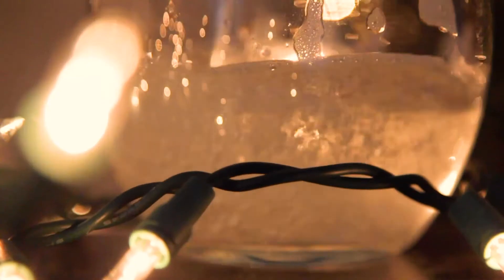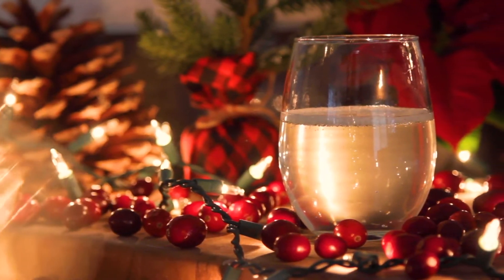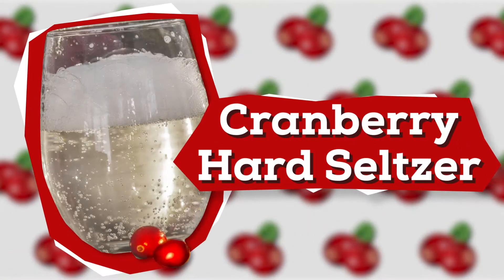Seltzer: bubbly and refreshing. If you've ever wanted to make your own hard seltzer, it's never been easier. And if you're a fan of holiday flavors, you're in for a real treat, because today I'm going to show you how to make a delicious sparkling water with a splash of cranberry flavor. I'm Trent Musho and you're watching the Brew Show. Let's get festive with cranberry hard seltzer.